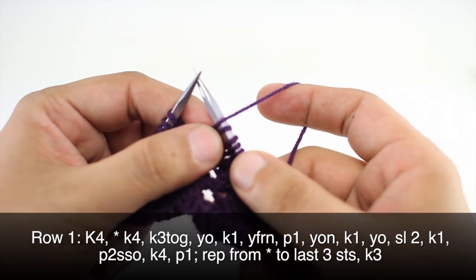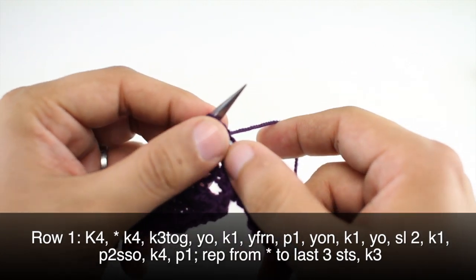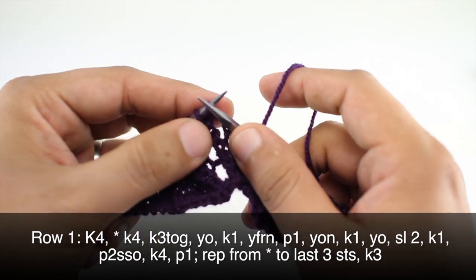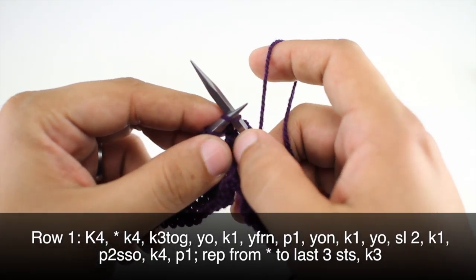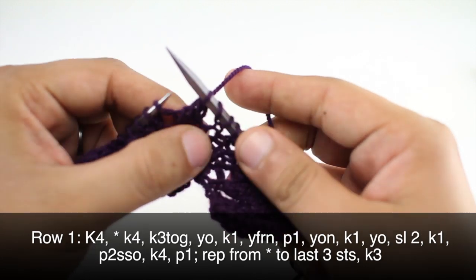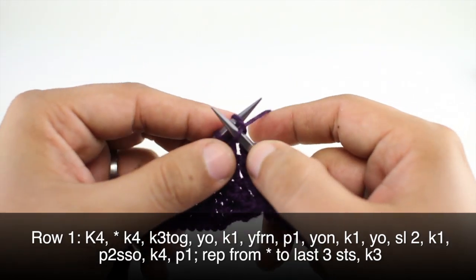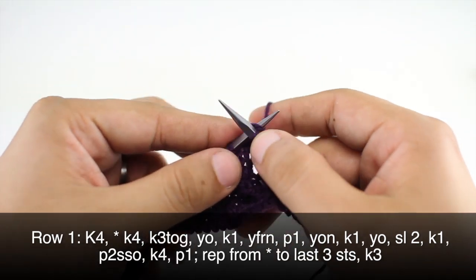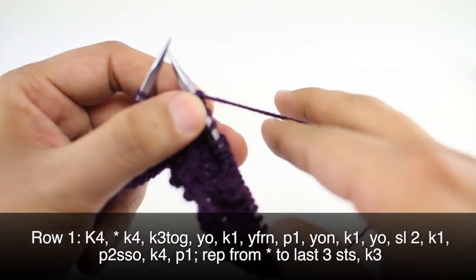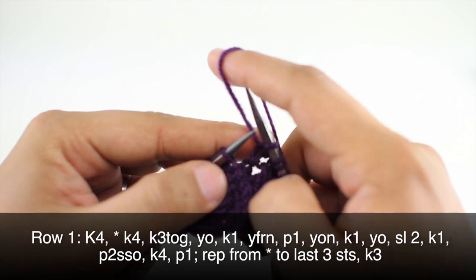Then we're going to yarn over our needle — bring the yarn from the front over to the back so that we can knit one. And then finally we will yarn over, slip the next two stitches purlwise, then knit one and pass these two slip stitches over the first stitch. Then we are going to knit four and finish our repeat by purling one. We'll repeat this sequence until the last three stitches in our row.